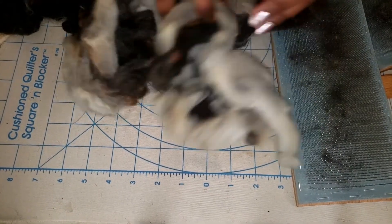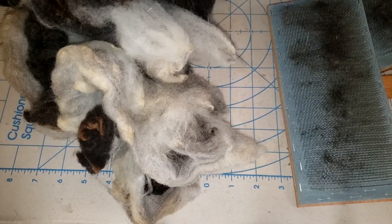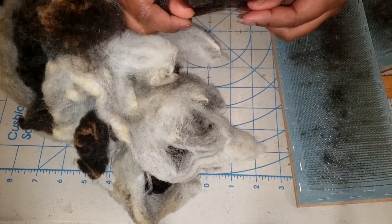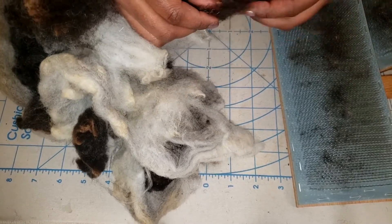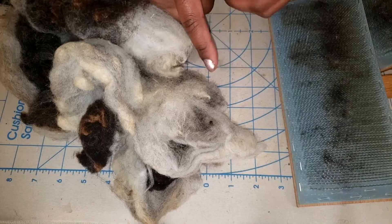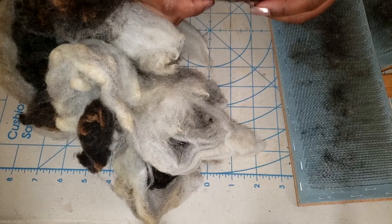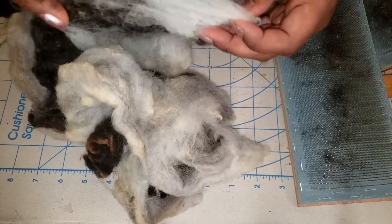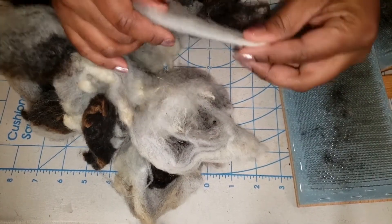There's quite a bit of fleece here and normally when I spin I have an idea of what I'm going to make, but in this case I don't. I just thought it was a good time for a video and this lovely Jacob has been calling my name. I use Jacob a lot — I've done some Jacob Breed Studies which I'll link below, and Jacob is on my five fab list. I just love it. I love it. I'm always happy to spin with it and this is a beautiful fleece.